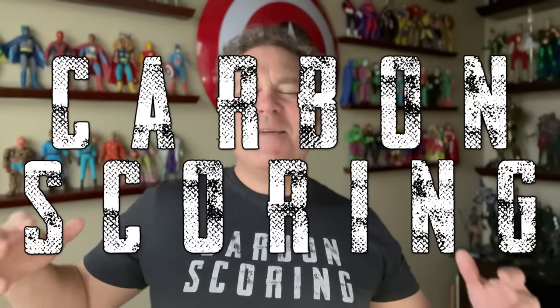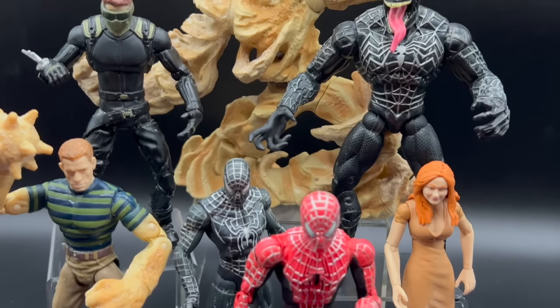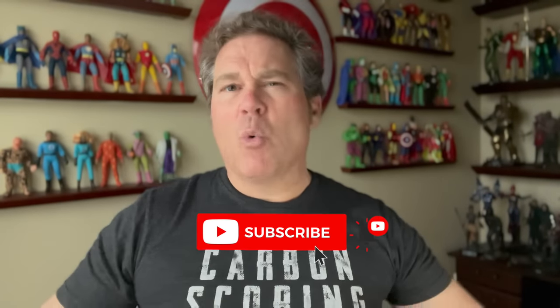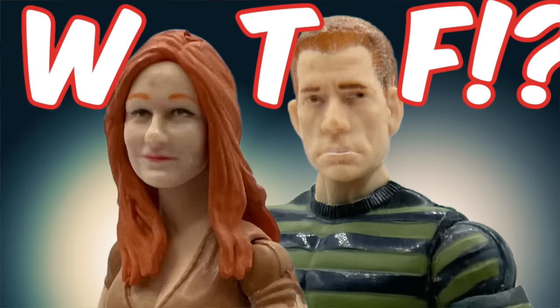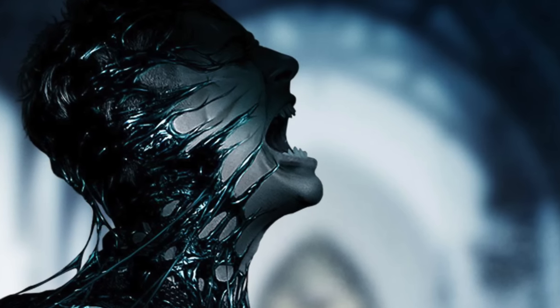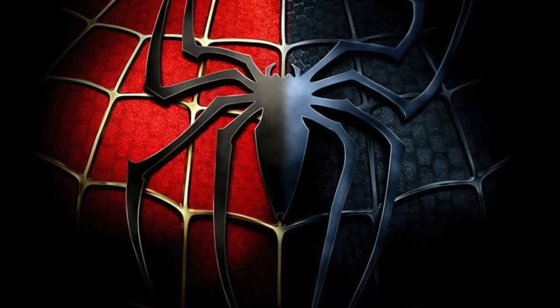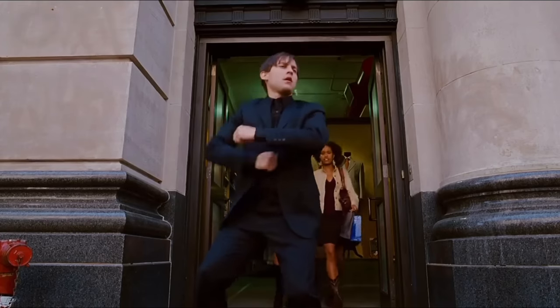Hey y'all, and welcome back to Carbon Scoring, the best place for comics history and action figures. We're taking a look at the action figures produced for Spider-Man 3, the final installment in the Sam Raimi, Tobey Maguire trilogy. This isn't going to be my typical video where I just rave about how much I love the action figures and the source material, because I just can't do it. The toys and movie were so close to being great. Stick around for a look at Bully Maguire in miniature plastic perfection.